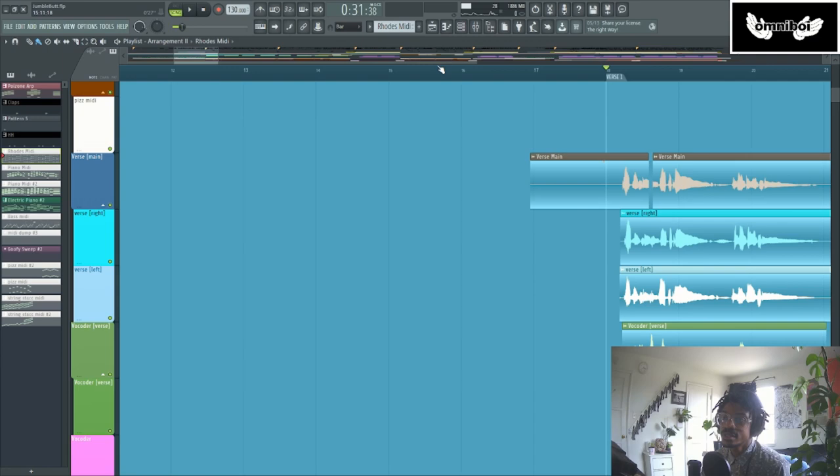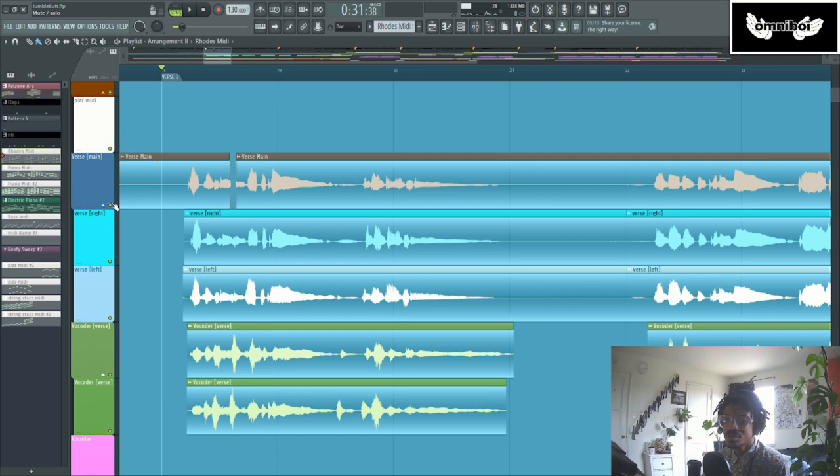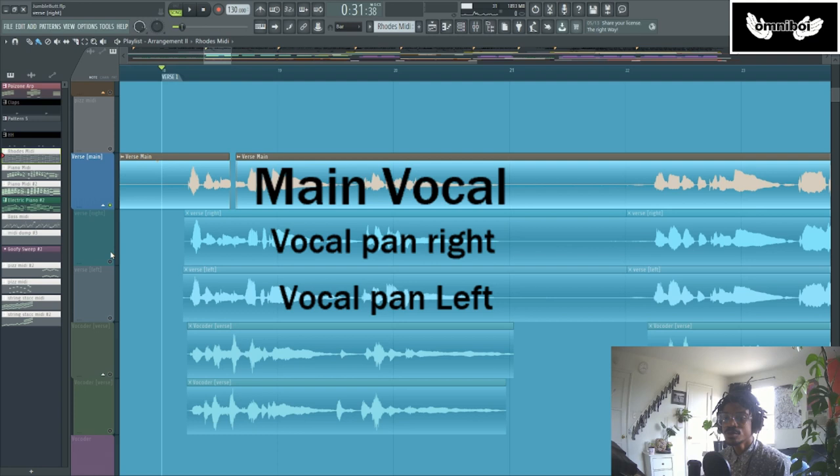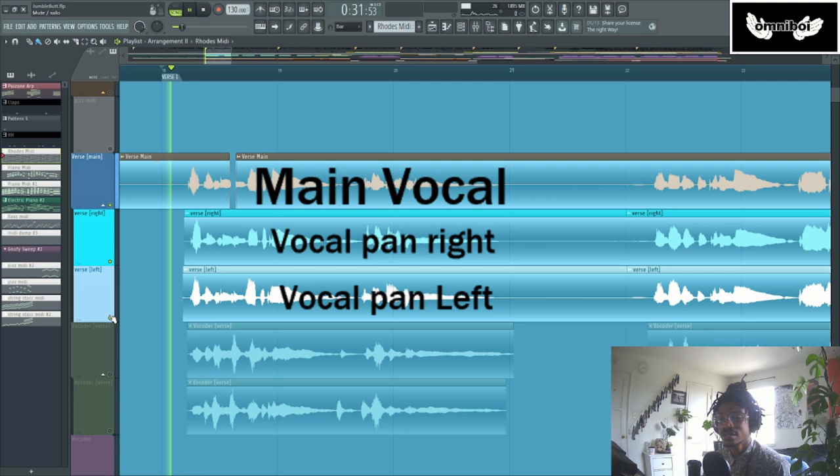Let's talk about the vocals. I did do vocals on these verses — they are multi-layered. The first three layers are just me singing normally, layering over myself: 'Grab my shoes and grab my coat.' They're being performed in the exact same octave. There's not really any harmony happening. The only difference is they've been leveled differently and panned a little bit, so you get this kind of stereo surround sound effect.